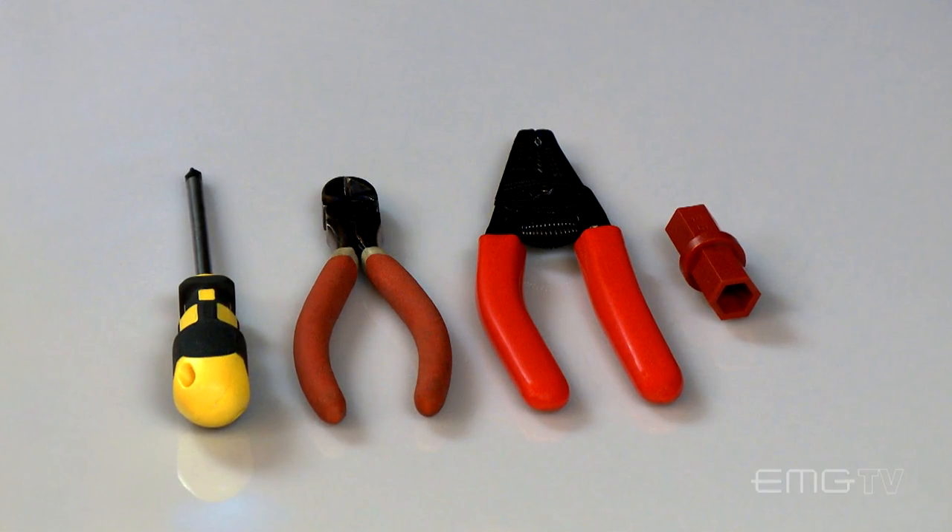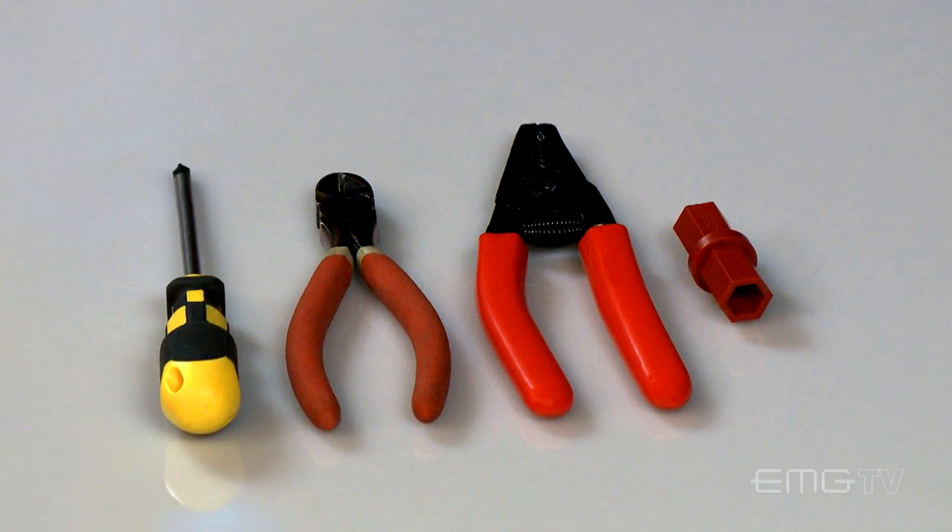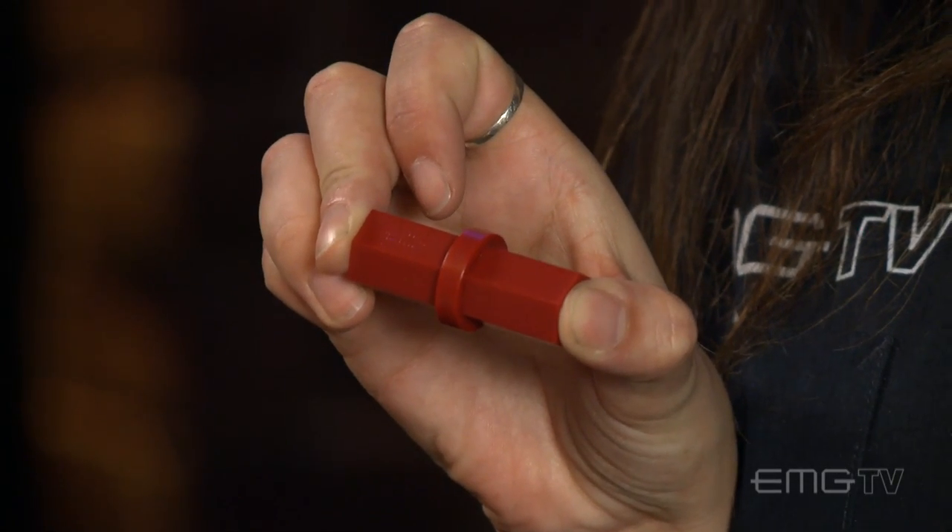For this install, the only tools you'll need are a Phillips head screwdriver, a pair of wire cutters, wire strippers, and a wrench. For my wrench, I'll be using the EMG hex driver.